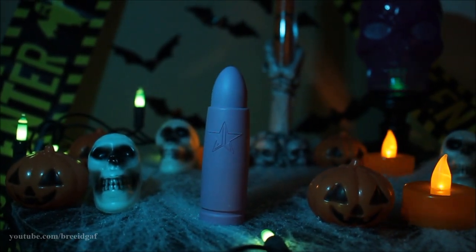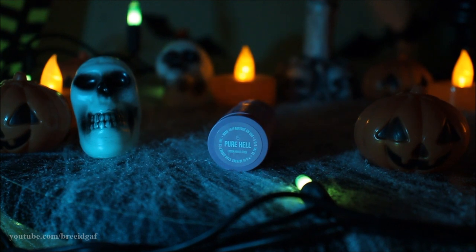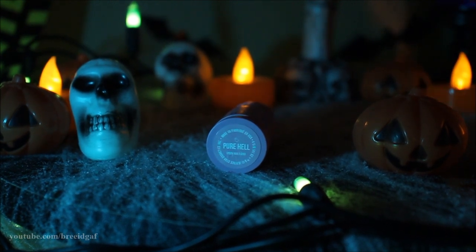The first thing we're going to do is black out our lips and mouth area. I'm using this Jeffree Star Velvet Trap lipstick in the shade Pure Hell, which is a very nice black lipstick. I'm going to be putting this all over my lips — don't worry about being super neat with it because we are going to go in and mess it up. I'm just applying this on my lips first and then taking a brush and spreading that lipstick all around my mouth area.